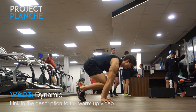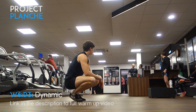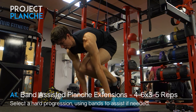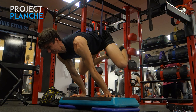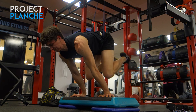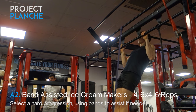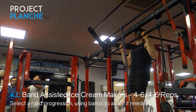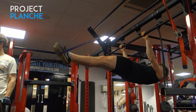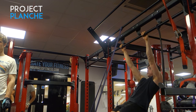Next we're moving on to our dynamic day. I threw in a little attempt at straddle planche — would be really nice to hold that for 10 seconds someday. For the dynamic version of the band-assisted planche exercise, we're doing extensions — working from the tuck and trying to extend out into that advanced tuck or flat straddle position. For the front lever, I'm doing ice cream makers using the band, which allows me to hold the front lever position just for a second and stay in more control, minimizing the swing.